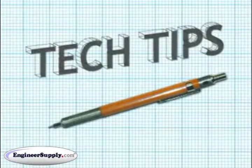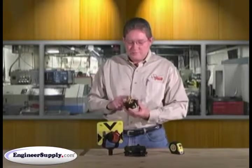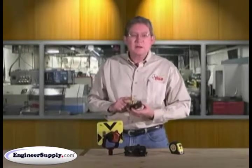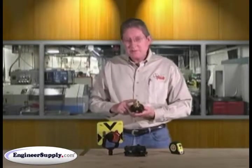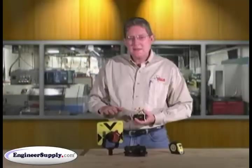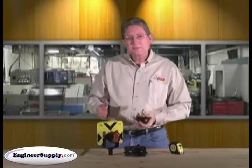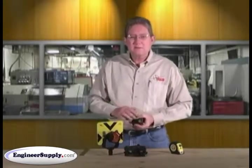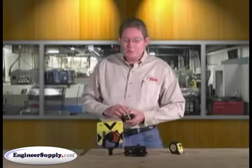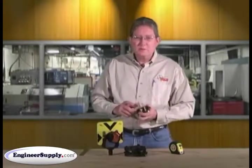This is CECO's video tech tip on the 2071-00 Tribrac adapter with a precise adjuster. This adapter allows you to adjust your prism target to the same height as your instrument. When you leapfrog and exchange positions, the heights will be the same and your survey accuracies will be better. It's a simple thing to use, very similar to our prism pole precise tips.